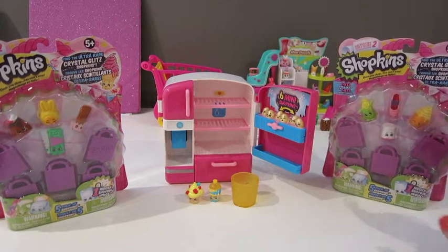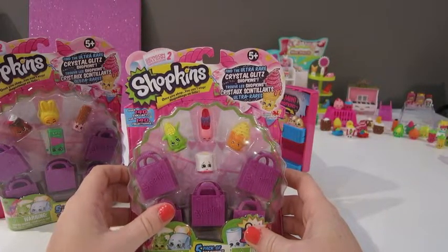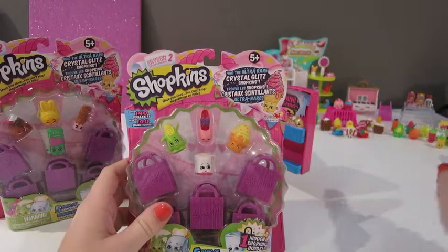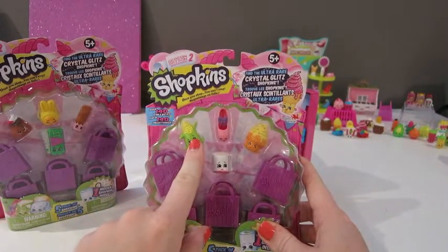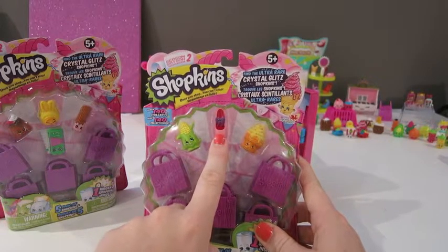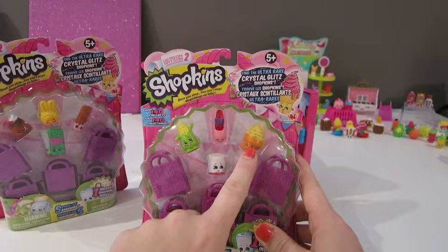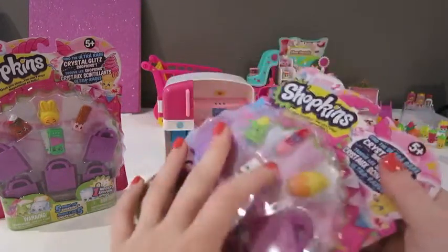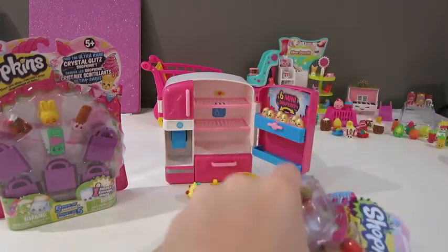Maddie really wants to see the toilet paper one. So this is a five-pack. This is Corny Cob, who is a rare. We already have the pink Corny Cob, so now we have the yellow one, which is great. Promi, which is a common. Ice Cream Dream, who is a common. Leafy, and that's the toilet paper — also a common that Maddie really wants to see. So we're going to go ahead and open this one up now.